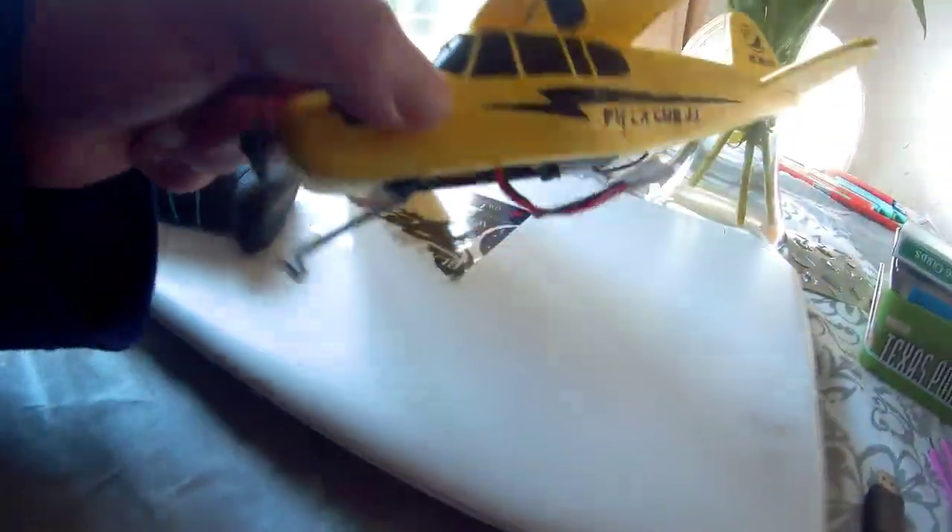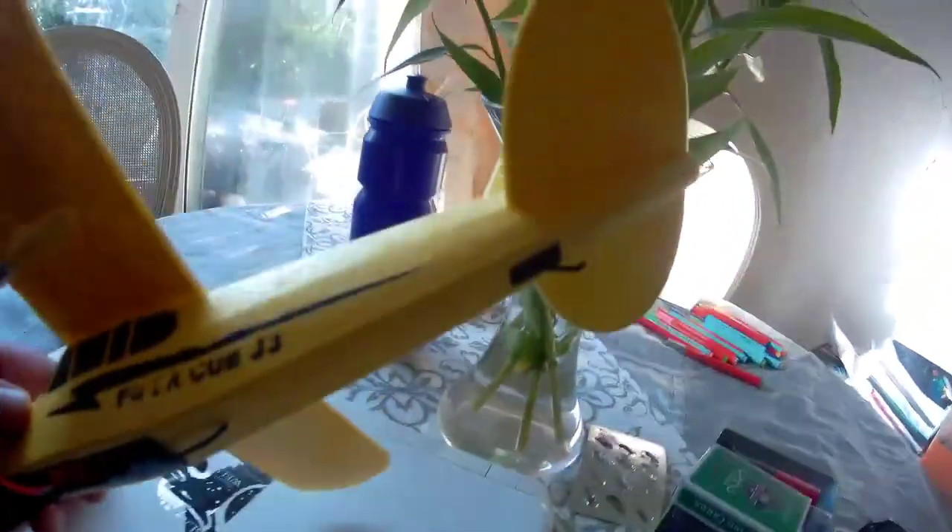Brilliantly. Just as the joke goes — my dog has no nose, how does it smell? Bloody awful. This plane is amazing.